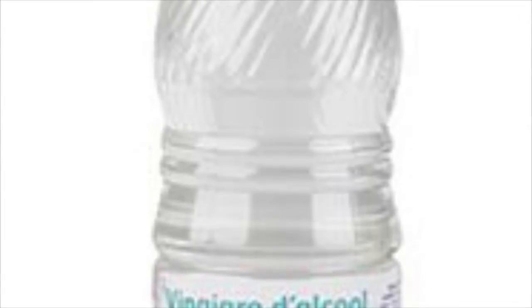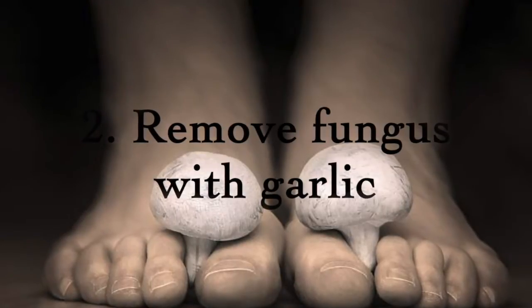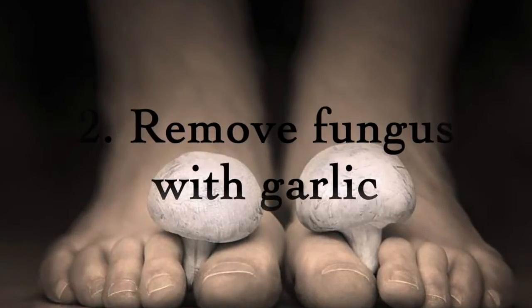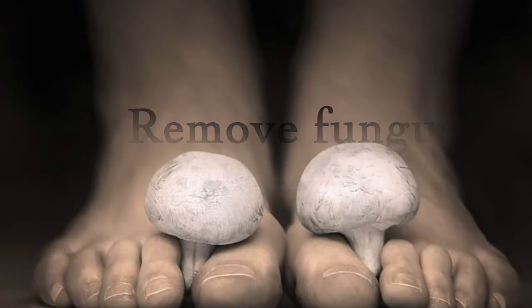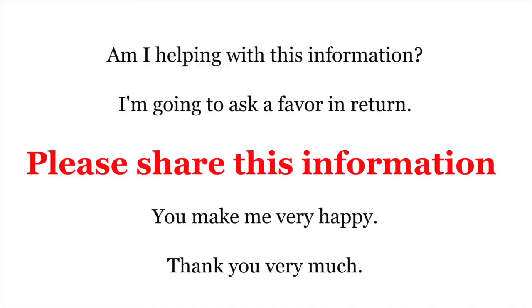You can also apply apple cider vinegar with a brush directly on the affected nail. Two: to remove fungus with garlic. Garlic is an excellent antifungal. Boil five cloves of garlic in a cup of water, add to a basin of hot water, and stir.